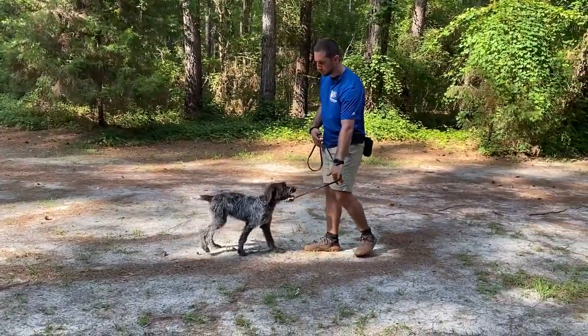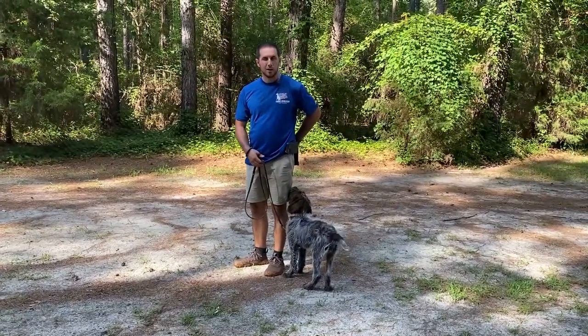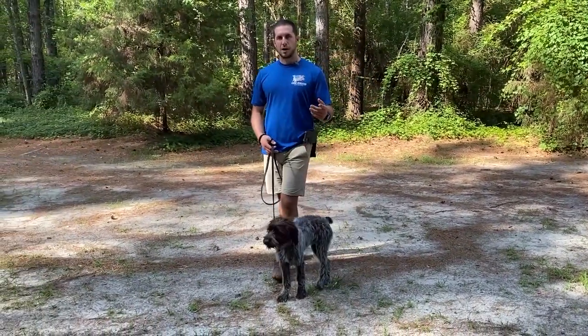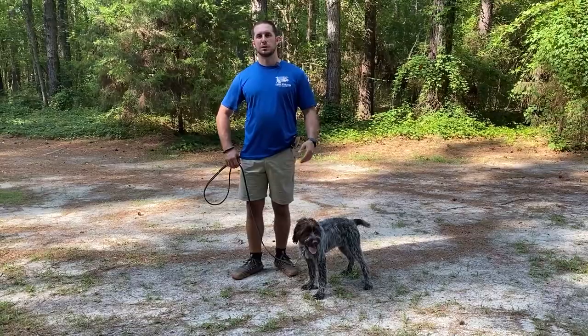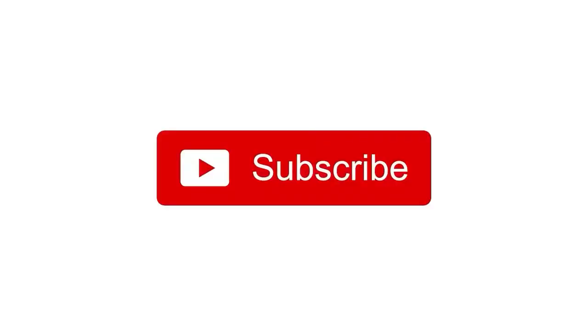This is a great example of how, as you progress in training, having the leash as a guide helps you in all aspects — heeling, downing, sitting, and many other things. Even after you've finished your training progression you can use it throughout your dog's life. Check that out, let us know what you think in the comments below — we'll see you next time.